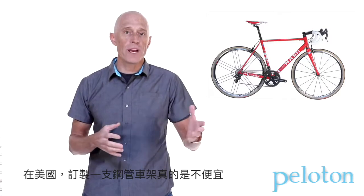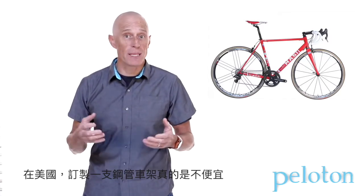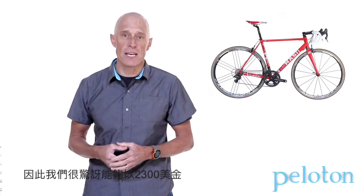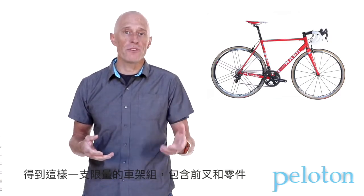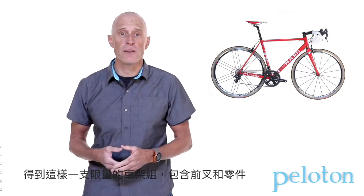Gorgeous steel welded up right here in the US is never cheap, and making a limited run can escalate the price — which is why we were very surprised. $2,300 gets you one of these very limited frames, including the Envy fork.